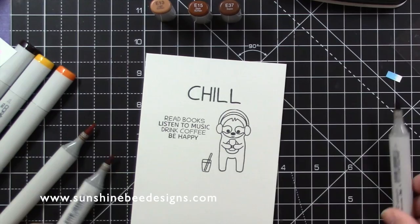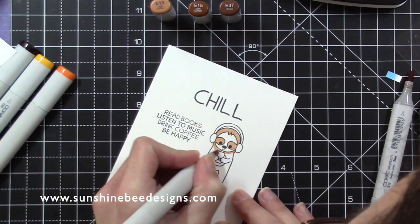I stamped onto Copic friendly card with Copic friendly ink. The Copic colours I used will be listed in the description area below, and the caps are also on screen.